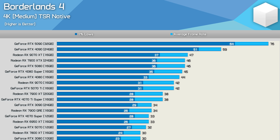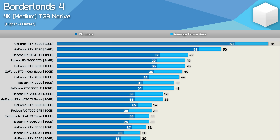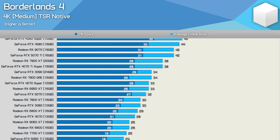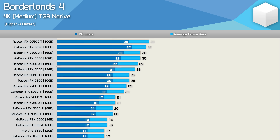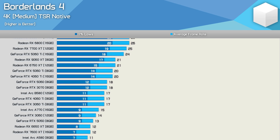At 4K with the Medium preset, if you have an RTX 5090 and use aggressive upscaling you can enjoy a high refresh rate experience — though it wouldn't truly be native 4K. Most GPUs can't get close to 60 fps at 4K even with the dialed-down Medium preset, so the game remains extremely unoptimized at this resolution.